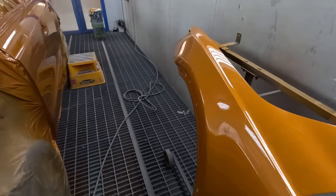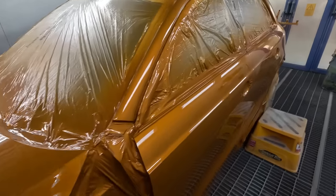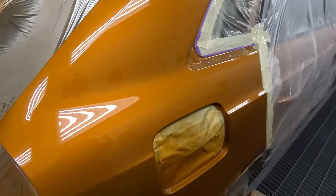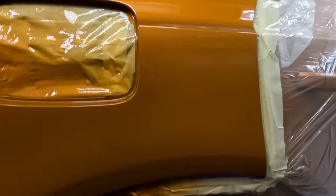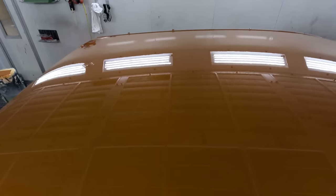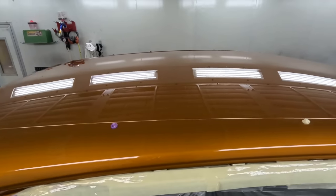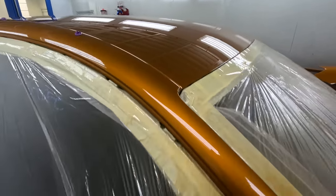I'm also confident it's not got a bubble in it. This clear holds a killer gloss. Good colour match, good blend. I still love this, man - 22 years I've been doing this. Still doesn't get boring.